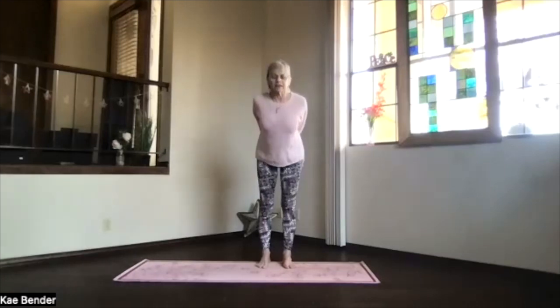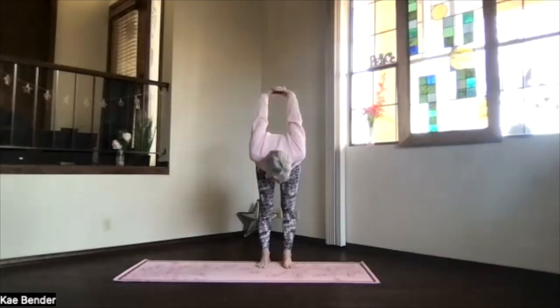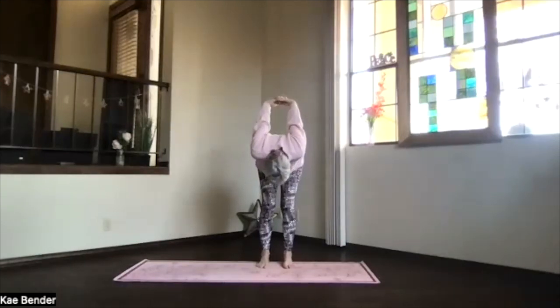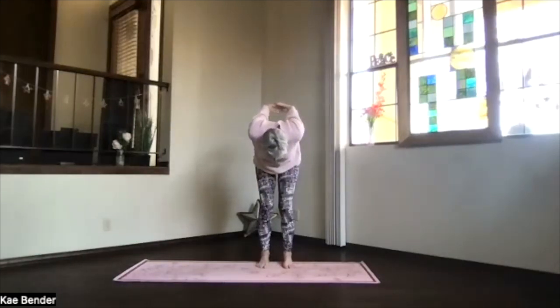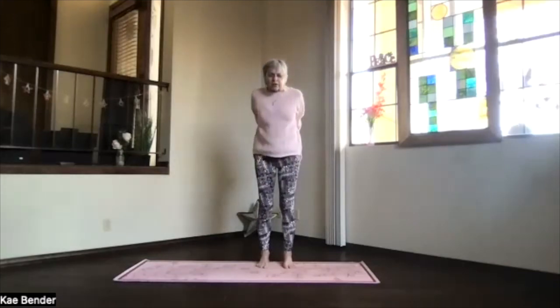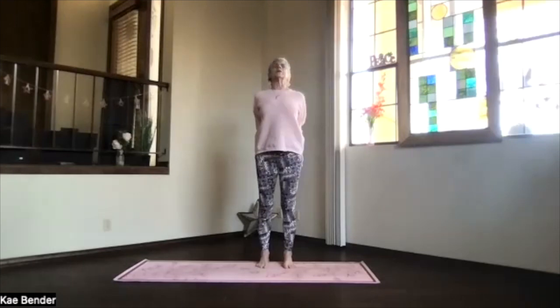And then exhale, pivoting at your hips, coming all the way over as deeply as feels good for you today. Move your chin around, start relaxing your neck a little bit, lift your sitting bones, straighten your legs as much as you can for that stretch. And then bend your knees slightly, push the sitting bones down as you lift the ribs and unwind the spine and come all the way back into that upper body back bend.